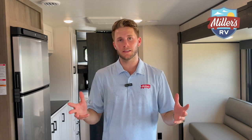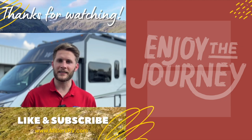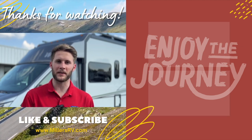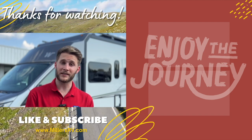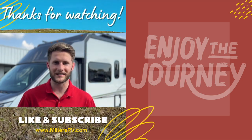We hope you guys enjoyed this video. This is a 2024 Starcraft Autumn Ridge trailer, 28BHS floor plan. We just started carrying this line and the Superlight line — come check them out, see for yourself, pull on the cabinets, ask us questions. We'd love to visit with you. If you want to know the price, check the link below — we'll have a link to all of our inventory with prices, pictures, and all the good info you want to know. We appreciate you guys stopping by, and as always, enjoy the journey. Don't forget to like this video, subscribe to our channel, and turn on post notifications so we can keep you updated with the best the RV industry has to offer.